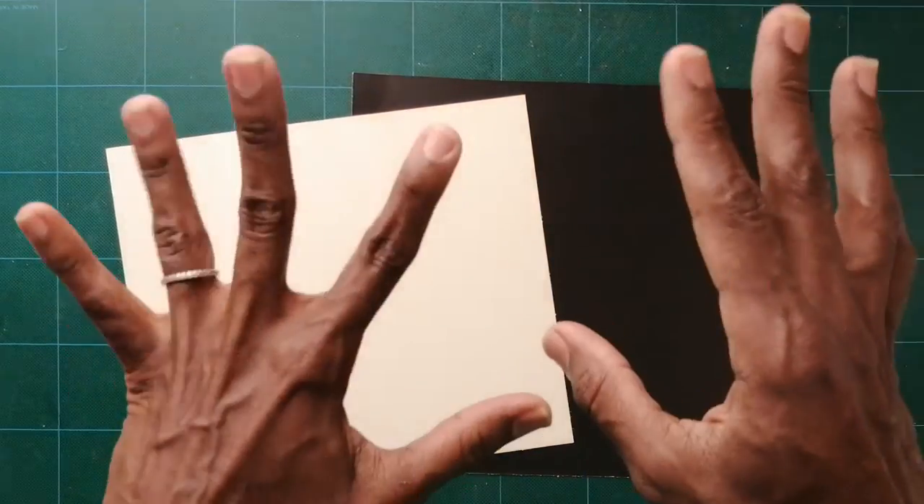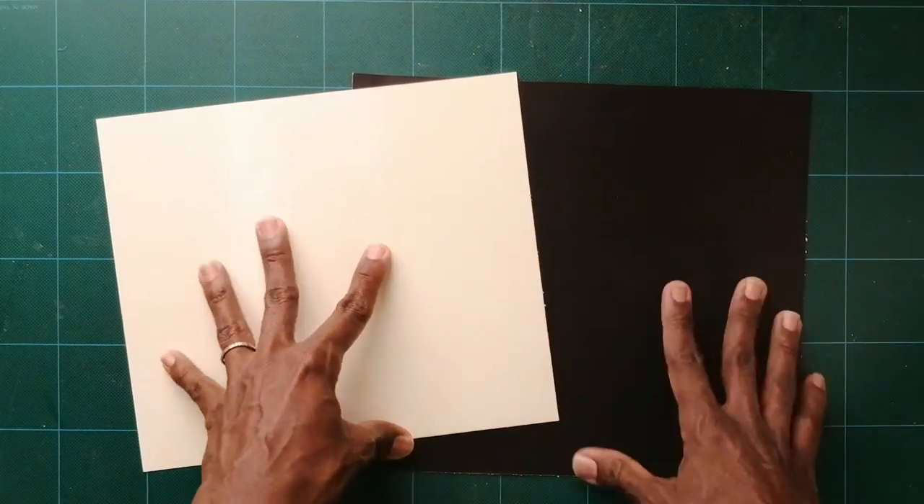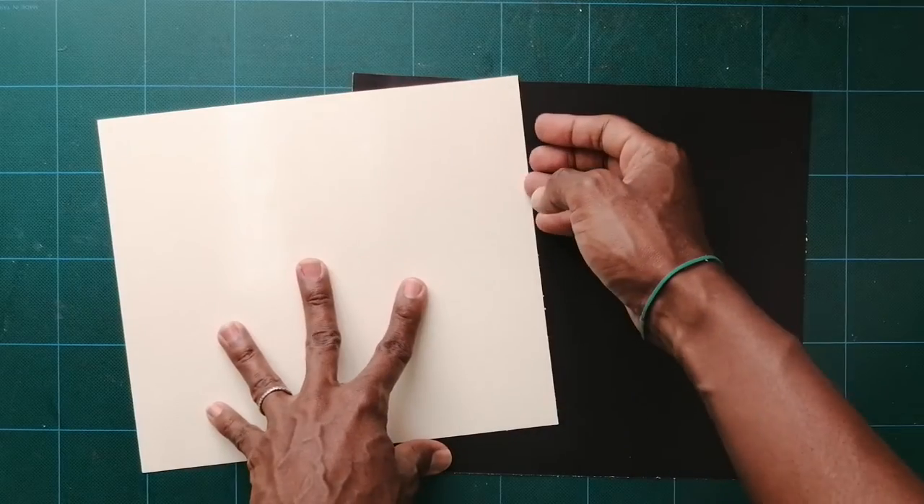Hi guys, welcome to Crafting with Crystal. Today I'm going to show you how to make shadow boxes — 3D shadow boxes. You can use them as picture frames, as I'll demonstrate, or you can use them as a presentation for your card. This is a card front that I stocked inside this one. I'm going to show you how to make a stand for it.